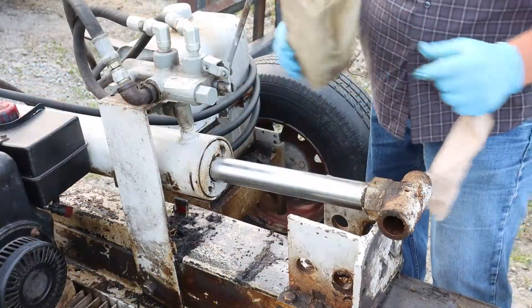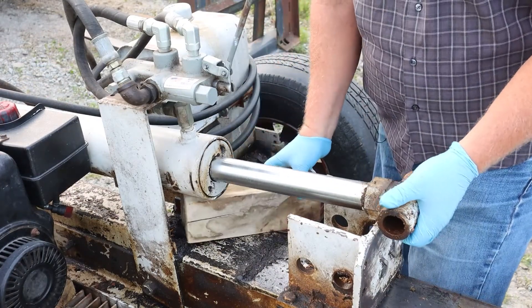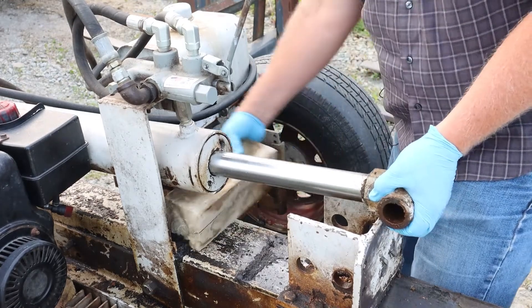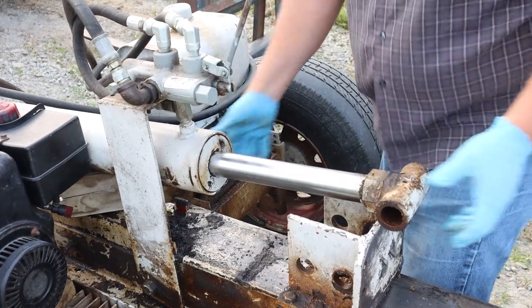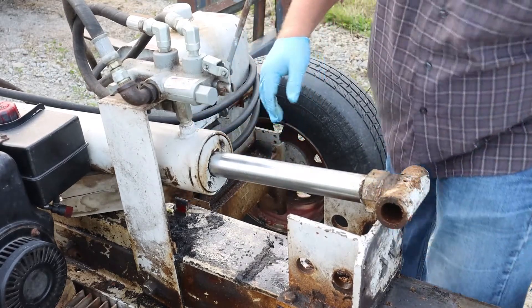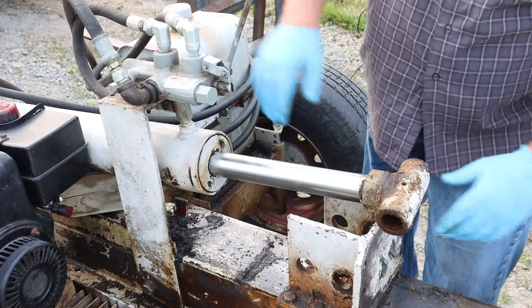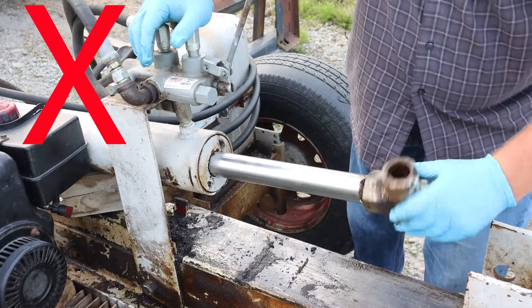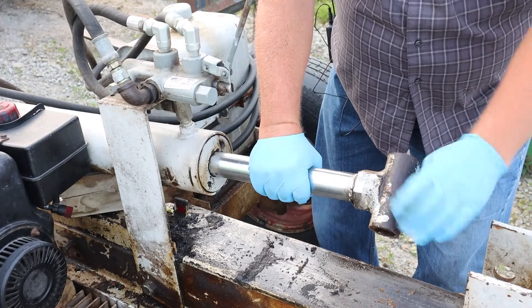All right, we're just going to go ahead and support this cylinder. It came right out of there — believe it or not! I think jamming a four-by-four at the back will hold it. That thing just moved right off. Guess we don't need the wrenches I was thinking we'd need — the thing just spun right off. That is something else that never happens.